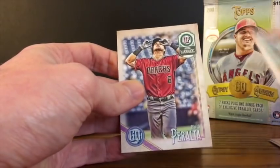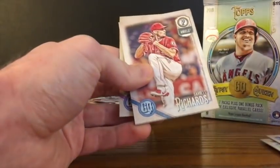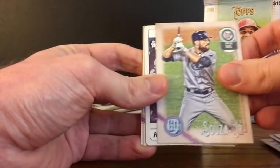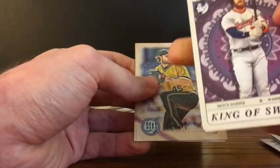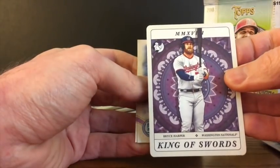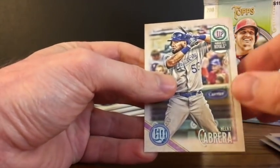Alright, so one pack in, one variation — that's off to a good start. These are pretty neat looking cards. We've got Garrett Richards, Carlos Correa — that's a card for the PC. Stephen Sousa. And here is an insert: King of Swords. These kind of have a feel of a playing card, or a tarot card actually — Tarot of the Diamonds, it says. So that is one of the inserts this year. It's a Bryce Harper card. Derek Cole and Melky Cabrera.